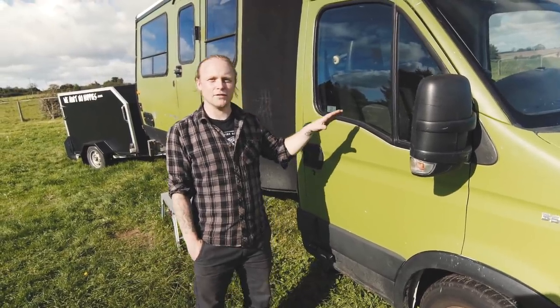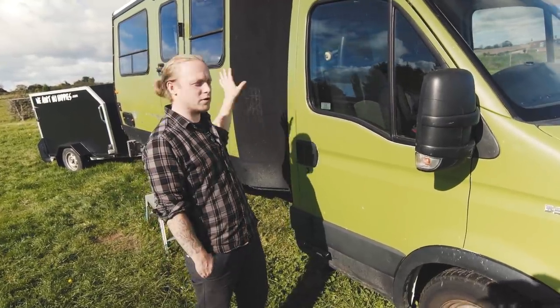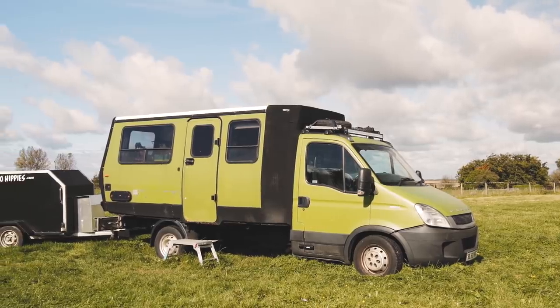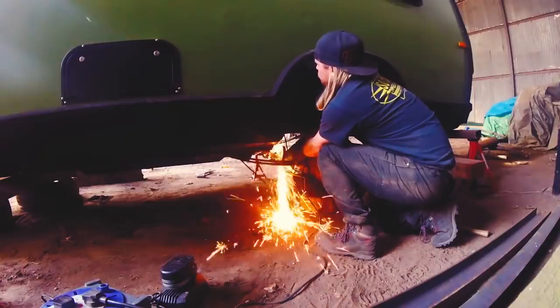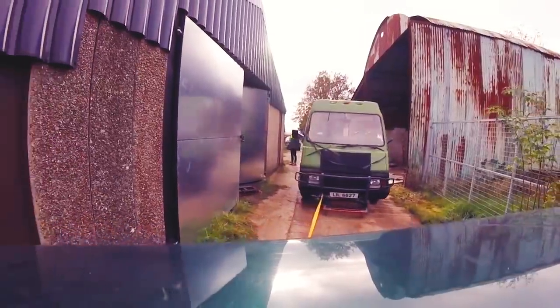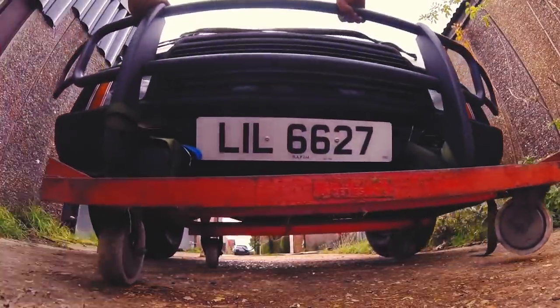This is a 2011 Iveco Daily cab, and what we've done is put a 1986 Winnebago back end onto the rear of the chassis. This originally started as a Tesco delivery van that they sold off the fleet from, and I bought it without the box. So all I had to do was cut off the front end and put the Winnebago on.